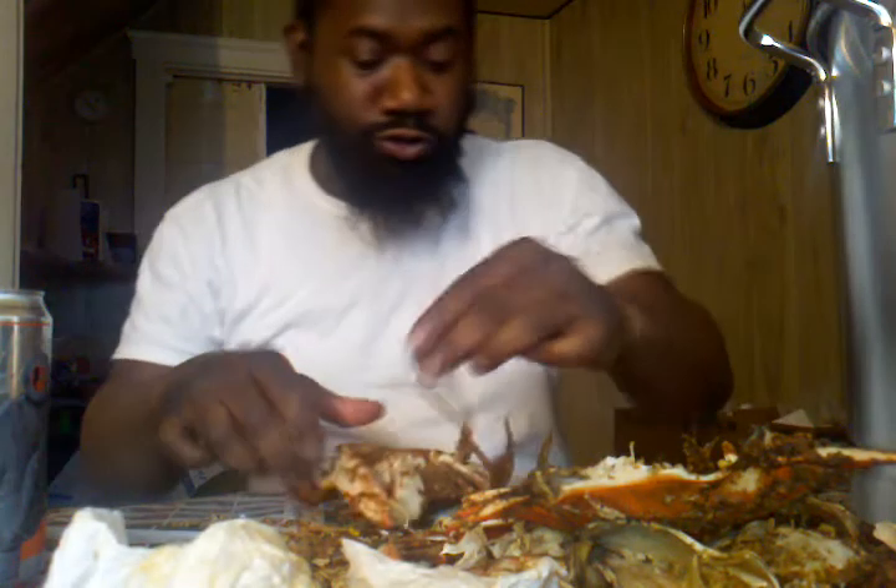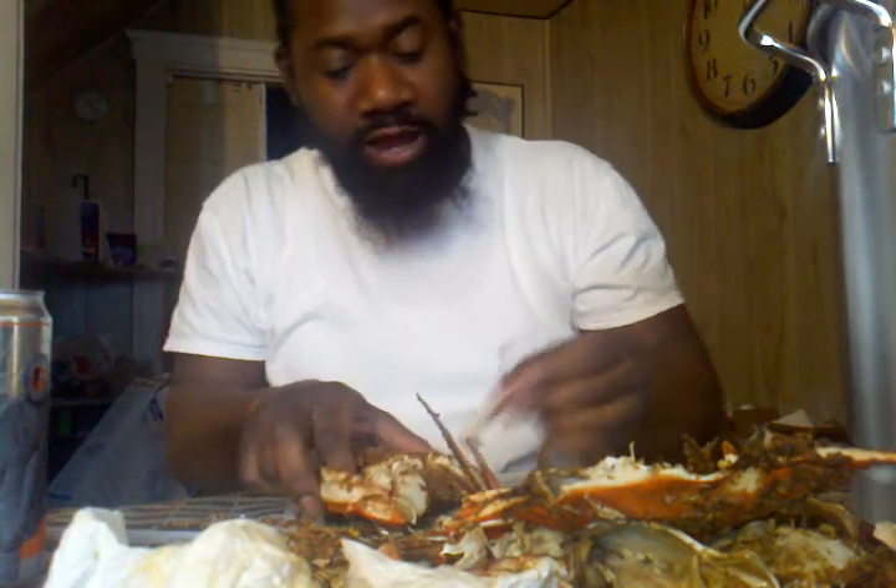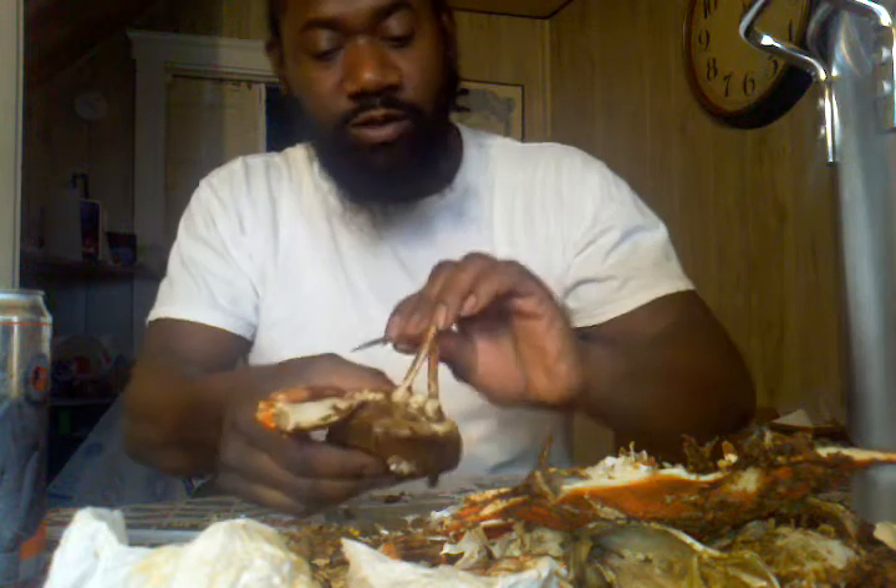Okay everybody, I got four minutes to do this video. I'm going to correctly show you how to open up a crab and start to eat a crab. I see all these videos on YouTube about how to eat a crab and all that stuff — they don't know how to do it.